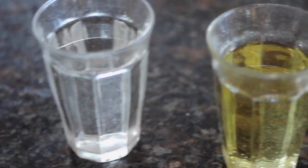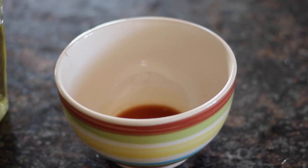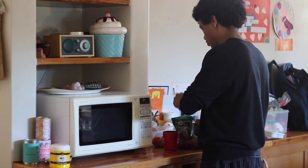250 mils water — gotta stay hydrated — 250 mils vegetable oil, and finally 1 teaspoon vanilla extract. Wow! That's a lot of ingredients!